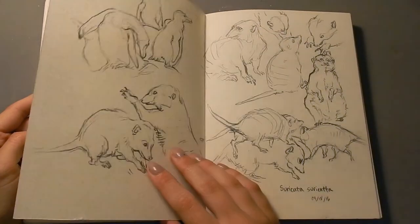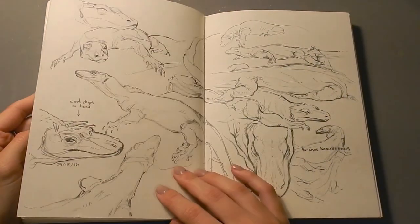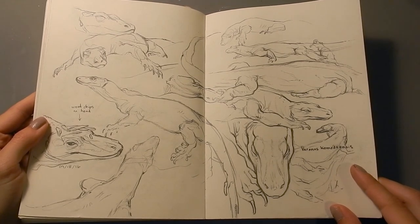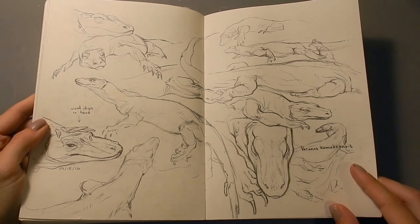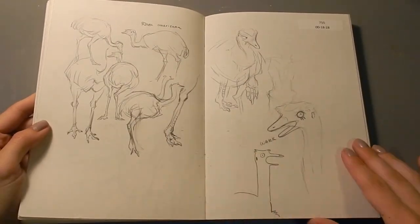There's some more of the aliens there, and some life drawings of meerkats, and life drawings of Komodo dragons. At my local zoo, they had an elderly Komodo dragon named Loka, and she was so nice and very lazy — so a great model. But she actually passed away from old age. She was the oldest Komodo dragon in captivity. So we call her Grandma. Rest in peace, Grandma Loka.